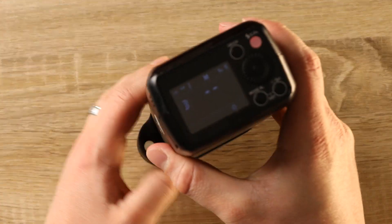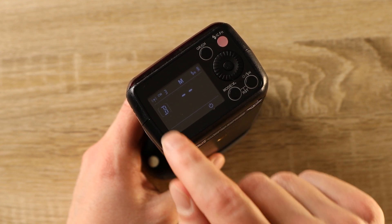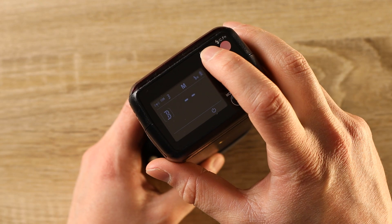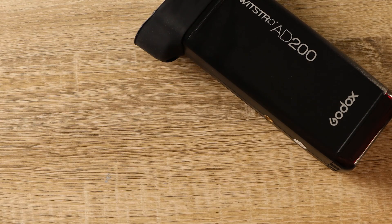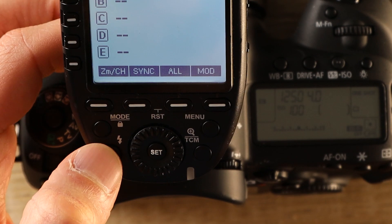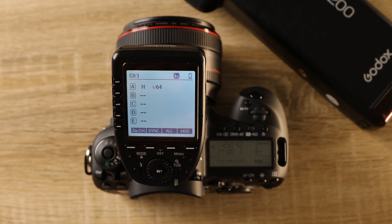Our camera's ready — now for the flash. In order for these two to work together, we need to make sure the channel and letter group match. We're going to check here and here. You'll see our channels match, but our letter groups don't. Pressing this button, we're going to switch to group A. Now that everyone's set up, let's do a quick test shot to make sure everything works. Everything looks good — let's go shoot.